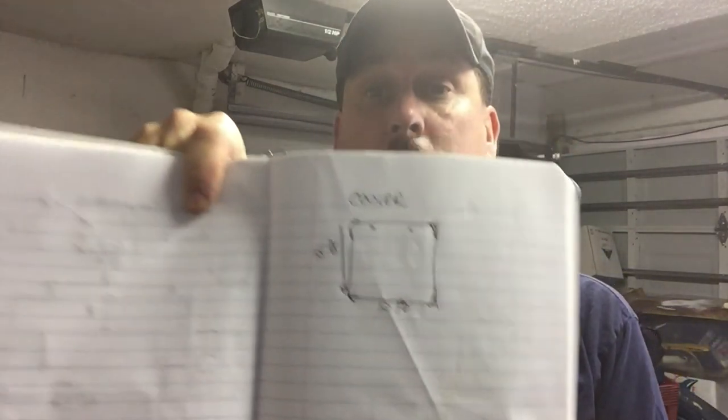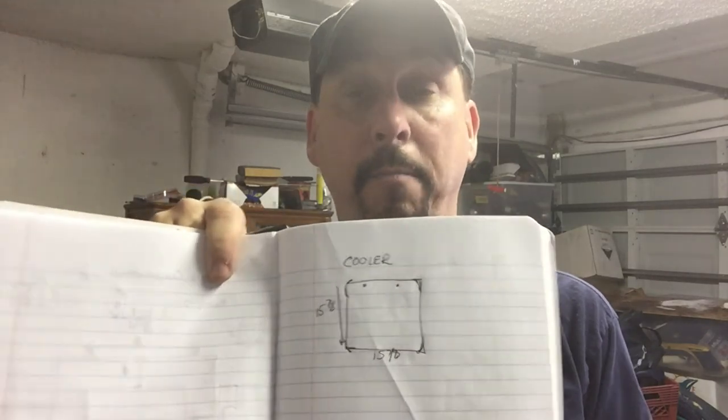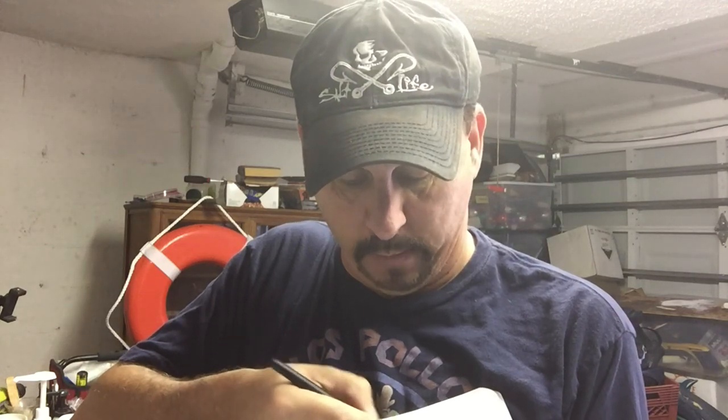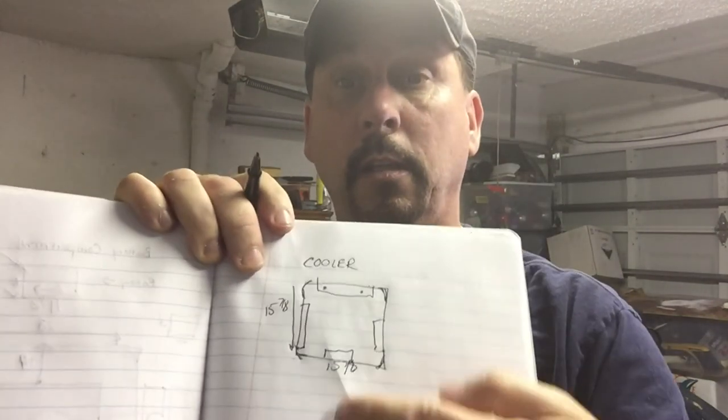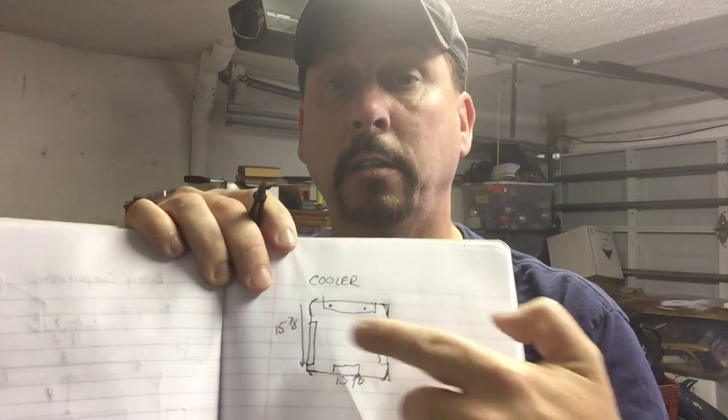If we look at the actual notebook you'll see my great drawings — notice the architecture and detail of my cooler. This was a project I've been putting off for a long time but it's time. It's a square box, 15 by 7/8. What's interesting is if you look at the inside of the actual cooler, there were boards here to support the lids — these guys right here.